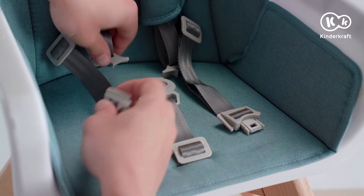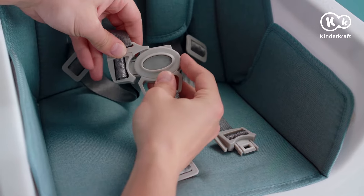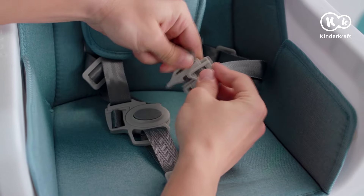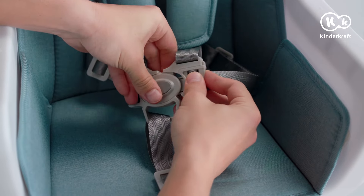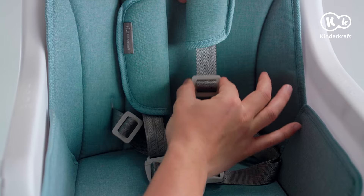The last stage is the safety harness. To fasten the harness, put the shoulder straps and lap belts together and insert them in the crotch belt buckle until you hear a click. You can freely adjust the straps — you do it like this.